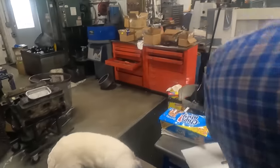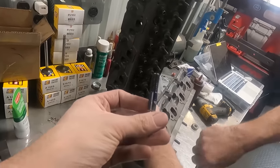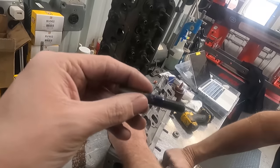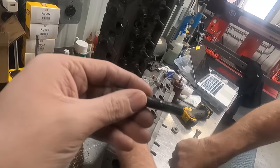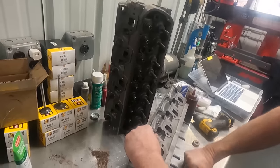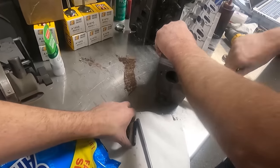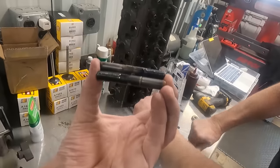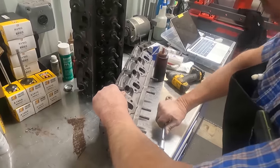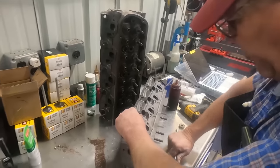We've got a couple of rocker arm studs on this head where the tip of the valve wore out, the rocker laid over, and took out the studs. So we talked with the customer, gave them the option of replacing all of them or just replacing the three that are messed up, and ended up deciding just to replace the three that are messed up. So three of them are going to be screw-in studs, and the rest will just be the same from the factory.